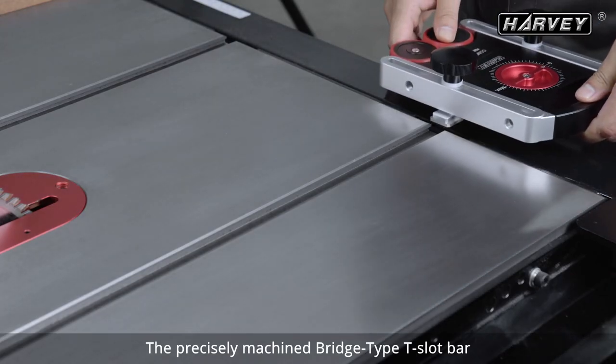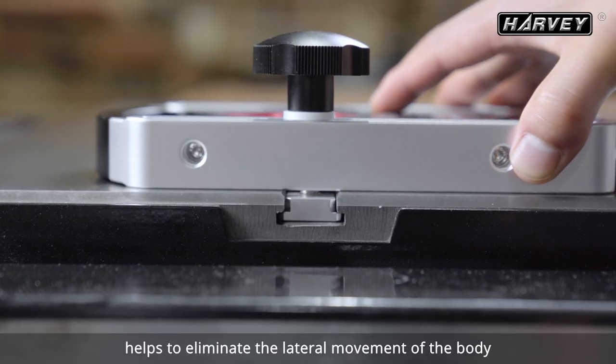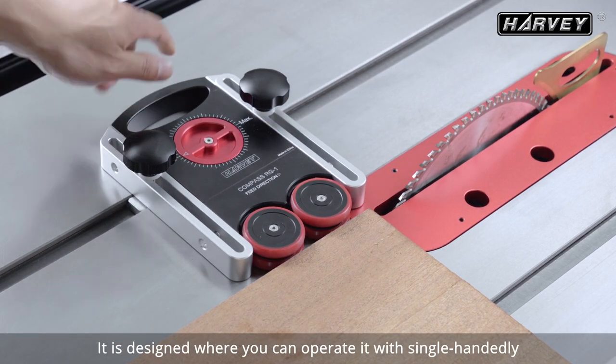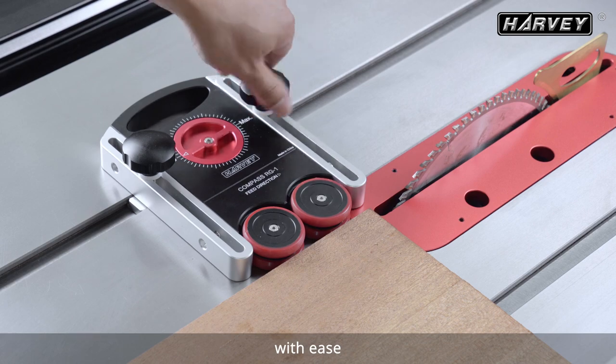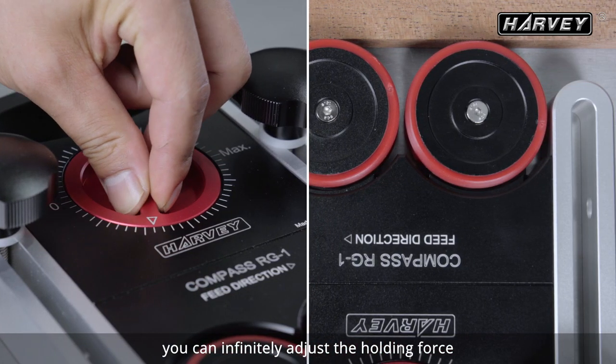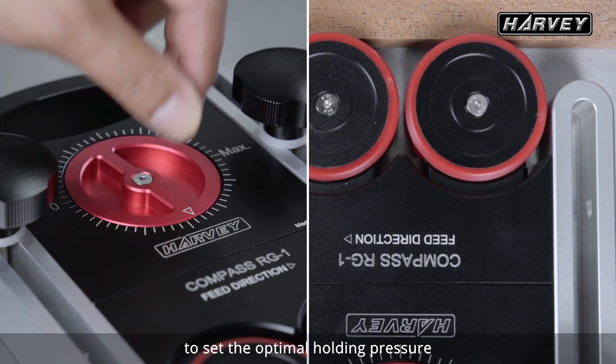The precisely machined Bridge Type T-Slot Bar helps to eliminate the lateral movement of the body. It is designed where you can operate it single-handedly with ease. With our self-locking cam structure, you can infinitely adjust the holding force to set the optimal holding pressure.